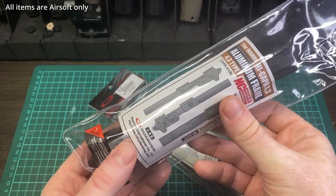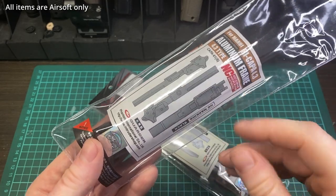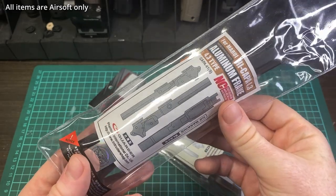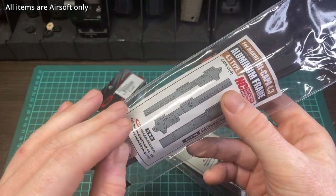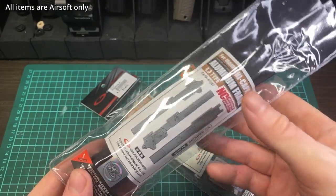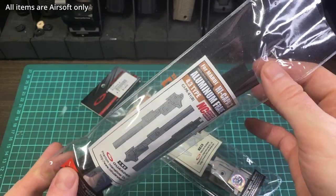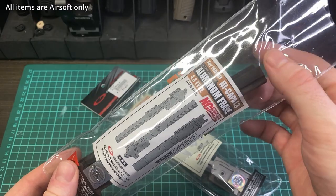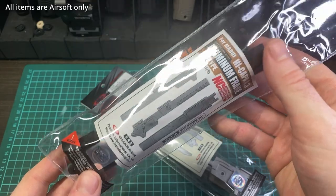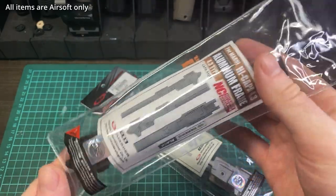Airsoft Masterpiece and Gunsmith Brothers put out full CNC aluminum frames. LA Kappa Customs is also coming out with their own frame soon. But all those frames tend to be relatively expensive. For these, however, the MSRP for the no-marking versions, which I have here, is $2,000 Taiwanese — about $68 USD. The versions with markings are about $2,200 Taiwanese dollars MSRP, which is about $75 USD.